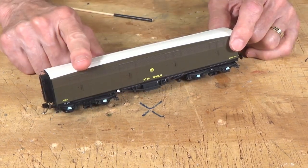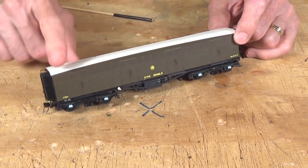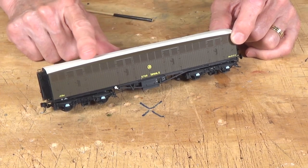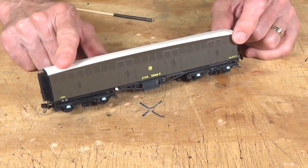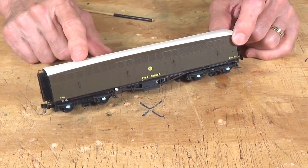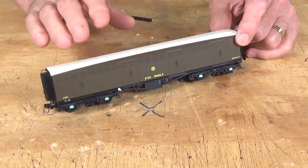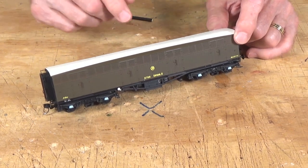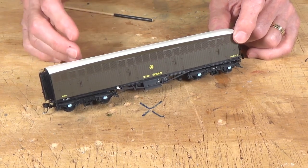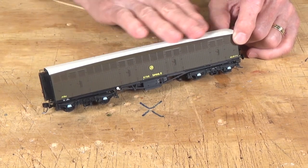But before we get started with a look at the model, I want to go over the history of these just briefly because it impacts on what they're offering. So the Great Western was one of the companies that was very active in shipping milk to the big cities like London. A lot of it came from the southwestern part of the country. And so over time, they developed various cars or vans to haul these big 70-gallon churns of milk to the processing plants. And this was one version that they adopted.